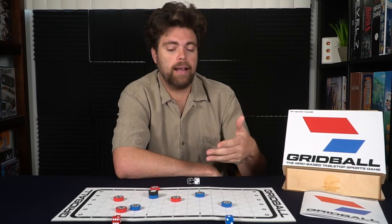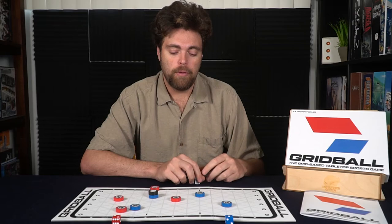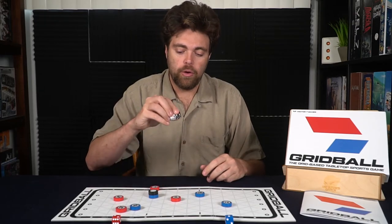Regardless, fun game, enjoyable. If you don't mind a slightly luck-based tactical abstract game, then Grid Ball is going to be your thing. This is something you can play in a short span of time, whether it be a filler game or if you're going to make a night of it and have multiple Grid Ball boards out for all players to play and make a little tournament. Overall, a fun, enjoyable game. Go ahead and take a look down below — link in the description for the game Grid Ball by Vector7 Games.